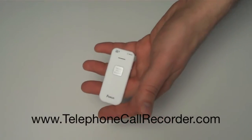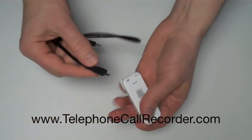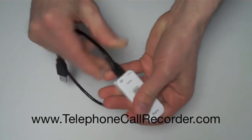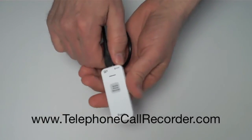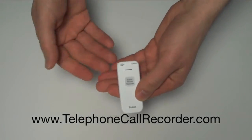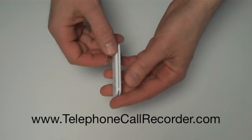Or if you want to upload them to your computer, it comes with a USB cable that you just plug right into the recorder and then plug into your PC or Mac. It's compatible with both, and the recordings are in standard MP3 format, so you can listen to them on iTunes or Windows Media Player, transfer them to your iPod, whatever you want to do with them.